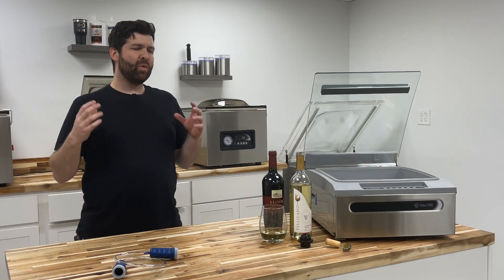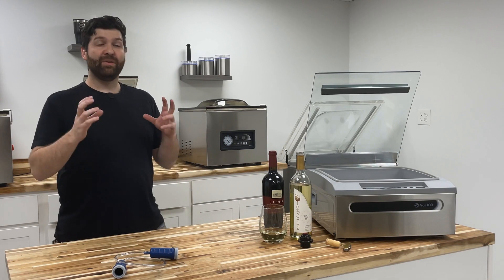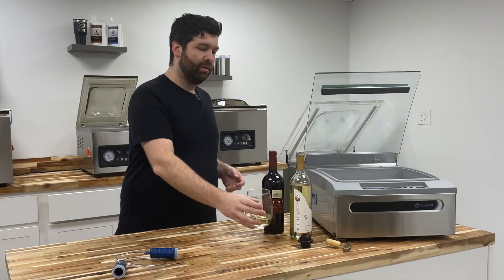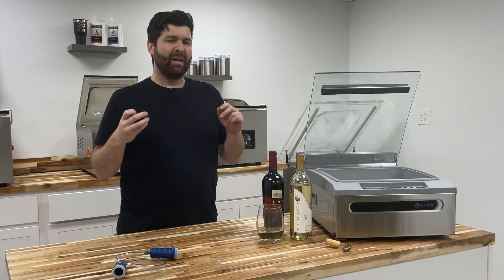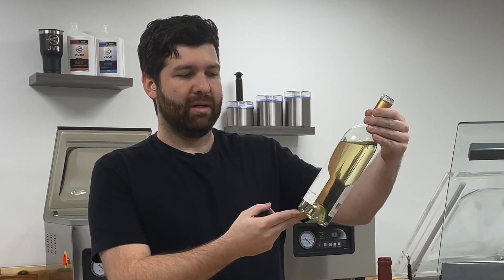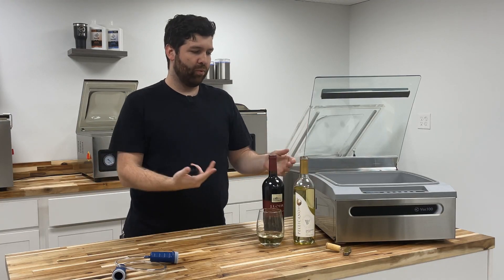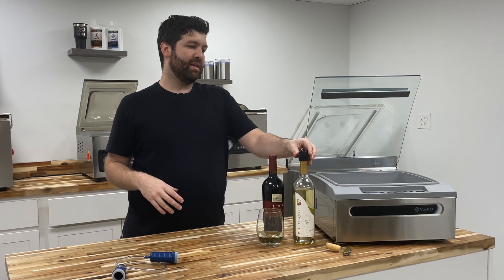So let's quickly cover how to set this up so you can seal off that wine bottle. First, you will have to pour out your wine to enjoy. Once you're ready to seal, keep in mind you don't want to be doing sparkling wines. You can do white or red wine — just your typical run-of-the-mill wine. Go ahead and put on your wine stopper.